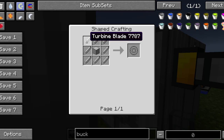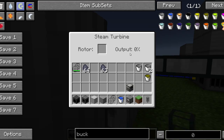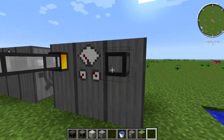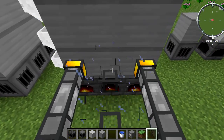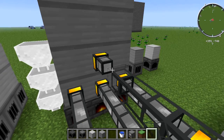The turbine doesn't actually work unless you have a turbine rotor inside it. You need three turbine discs, which are made from turbine blades and a steel block. Turbine blades are made from three steel ingots. With one rotor installed, you get about 30% of the steam input as output. Adding a second jumps it to about 50%, a third to 75%, and a fourth brings it to 100% efficiency.